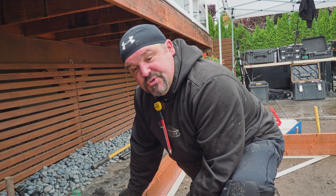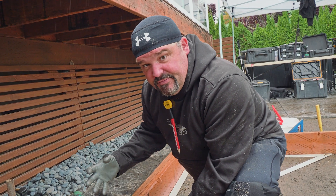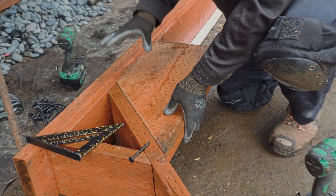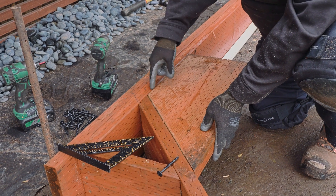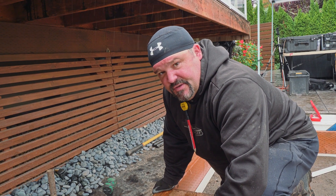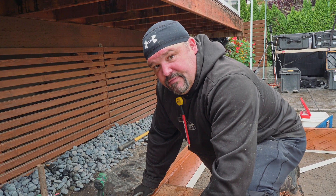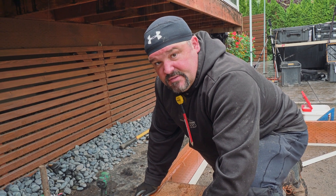Quick tip: when you're trying to figure out a 45-degree angle, we have big squares that do 45s, but sometimes you need an interior 45. I just cut a piece of two-by-twelve on a 45-degree angle and it gets me very close to what I need. We can do this with math as well, but sometimes it's just easier to make yourself a jig — and the wider the board, the more jig you'll have, so the more accurate you can be. Just something to think about when you're out building decks.